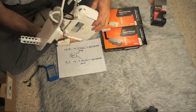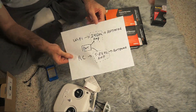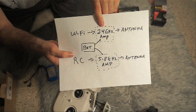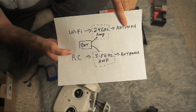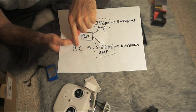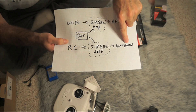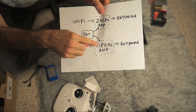You can arrange it however you wish. Your Wi-Fi unit is going to have an output, and that output is going to go to your 2.4 gigahertz amp, and that's going to go to the antenna for the Wi-Fi. Similarly, you're going to have your RC signal, which is going to go to your 5.8 gigahertz amplifier, and that's going to go to the directional antenna. Your battery is going to power both of the amplifiers.